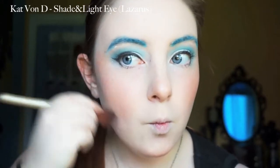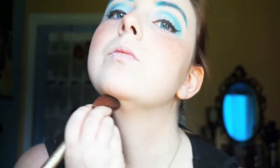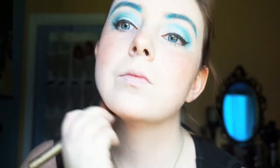Now we're going to be contouring with that same Kat Von D Shade and Light Palette with the shade Lazarus — it's going to be the middle shade on the top above all of the eye shades. Just do a little bit carving out the cheekbones, got to hide that double chin. Work that right under the jaw line. I'm also going to apply that right on the sides of the nose — your nose is going to look a little odd if you don't get the sides, since you've got color everywhere else on your face.